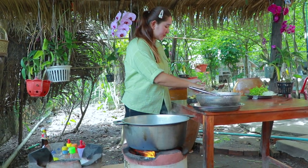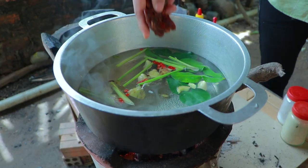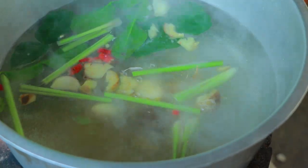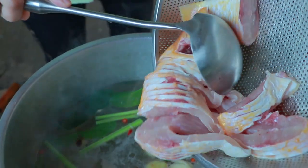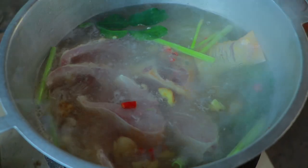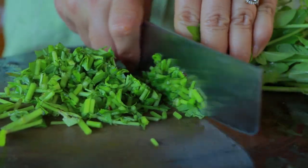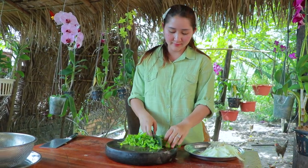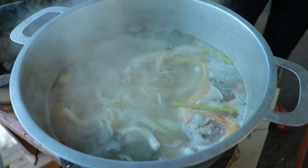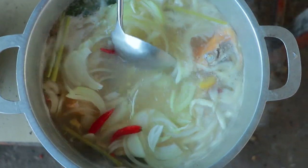Ingredients: lamb leaves, lemon crust, garlic, chili, tamarind, salt, chicken powder, fish sauce, sugar, goldfish, mushroom, onion, chili, fried fatty herbs.